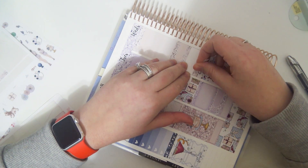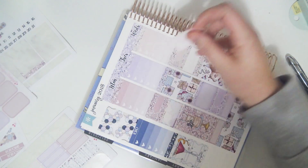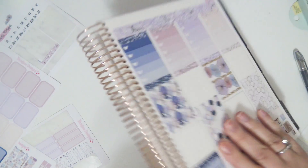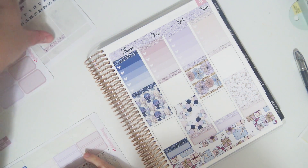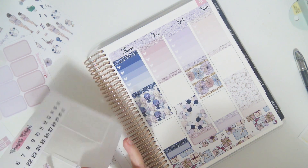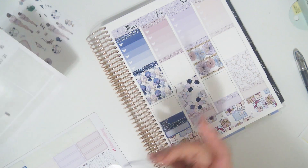I'll put these letter headers here for a half box. I can stick a label over here. What do I even have on Thursday? Just trash day — so that's what the appointment label is for.